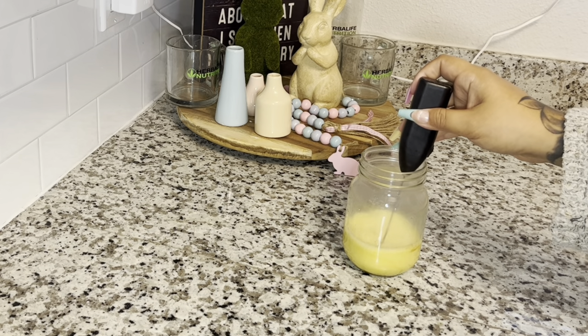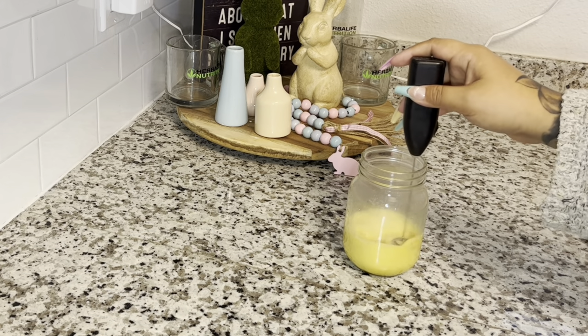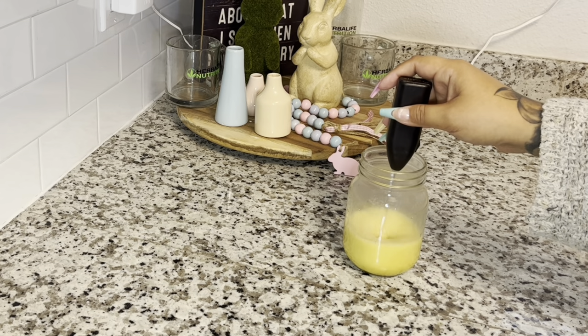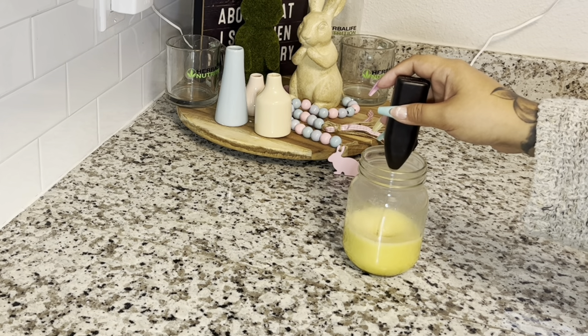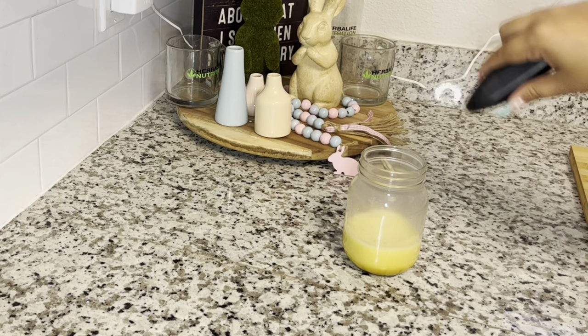If you guys don't have one of these frothers and you're making these teas at home, I highly suggest you get yourself a frother — they are life-changing. I never knew about them until one of my YouTube subscribers sent me one as a gift, and it totally changed my life. Now I just keep buying a bunch of them.